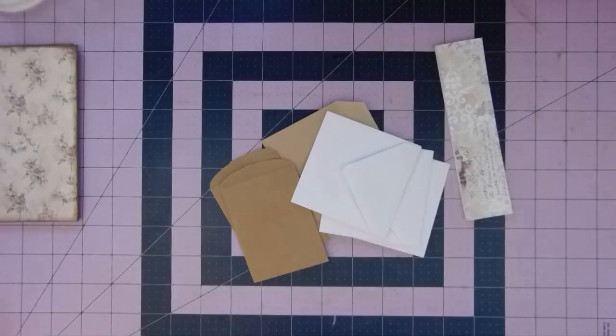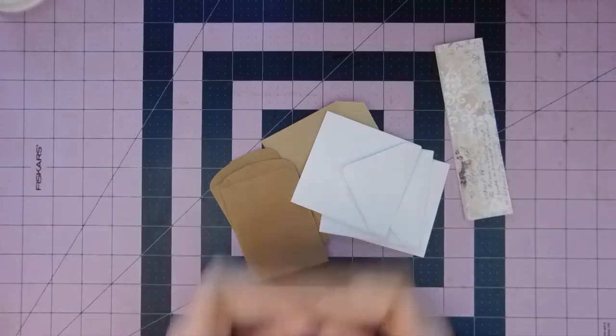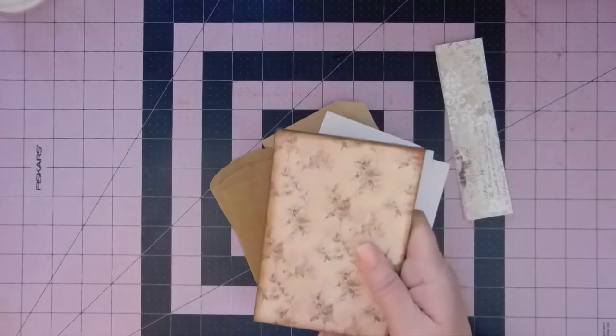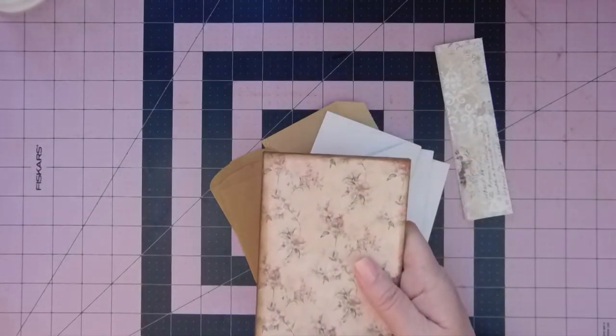Hi everyone, it's Christy. Welcome back. We're working on our 4x6 cinch journal, and I'm doing it in the style of Wendy over at Wendy's Journal Adventure.